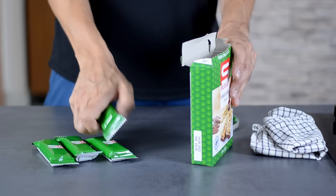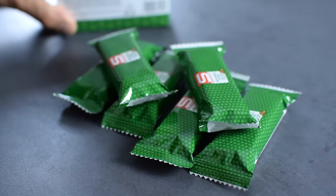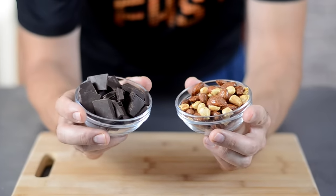Not to mention, so-called healthy snacks you can find in the grocery store actually contain unhealthy ingredients. Here I use no preservatives, no added sugars, and no random stuff — just healthy nuts and dark chocolate.